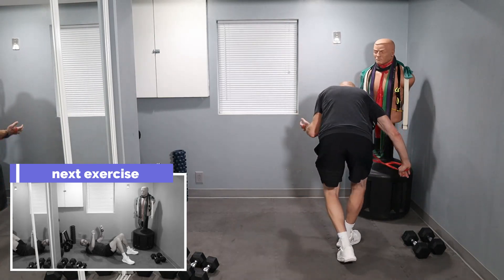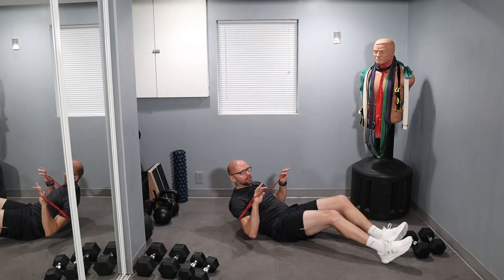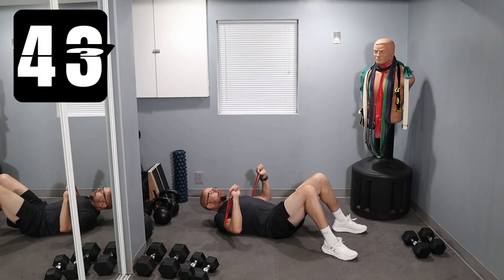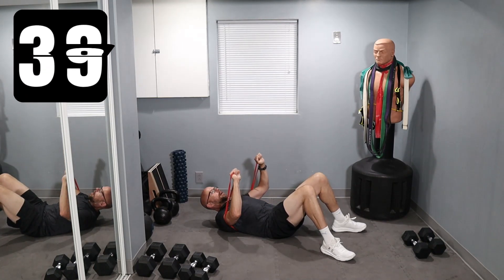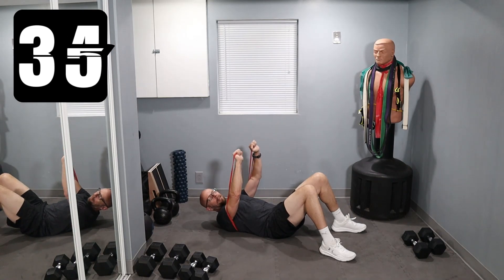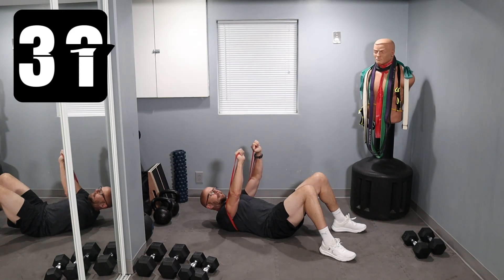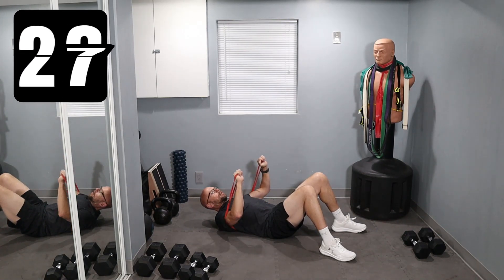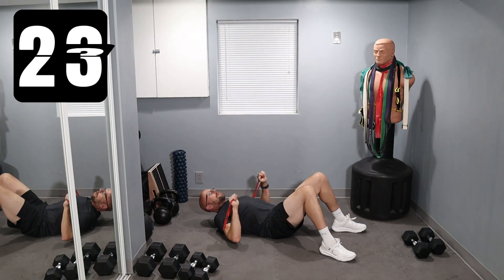We're going to start off with chest presses. The intervals are 45 seconds long. We're going to start with chest presses that are just the band, 45 seconds long. This is just to show you guys, if you have a band and you want to do chest presses that are safe on the floor, feel free to do these. If you have a dumbbell and you feel like you need to add one, grab a dumbbell. My next set I'm going to work using just the dumbbells. And then on the third set, I'm going to combine both of them just to give you guys a little bit of variety.